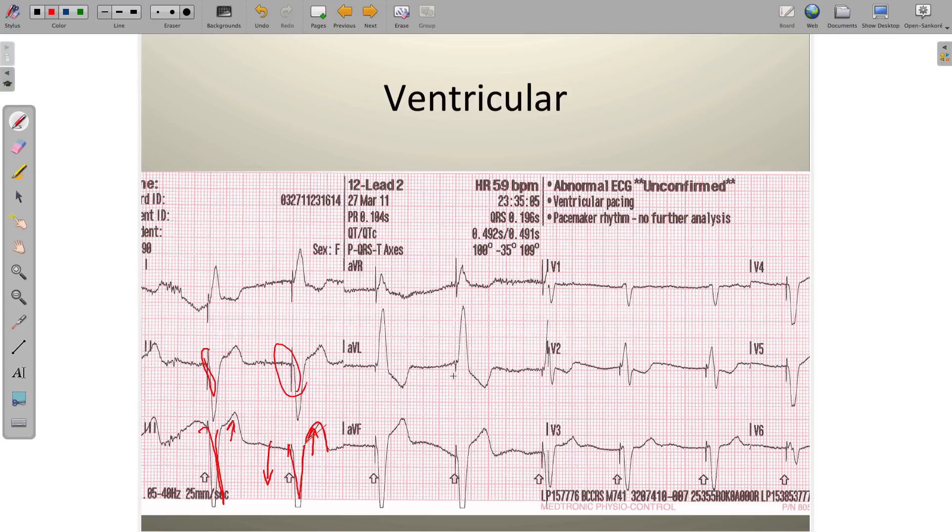It's going to appear the same in each and every single lead: the spike, the wide QRS, followed by a T wave that opposes the QRS force. So if the QRS is upright, the T wave is inverted; if the QRS is negative, the T wave is upright. It's this discordance that takes place. Any time you see a pacemaker spike — rapid, single moment in time event — followed by a wide QRS and discordance between the QRS and the T wave, this is known as a ventricular pacemaker.